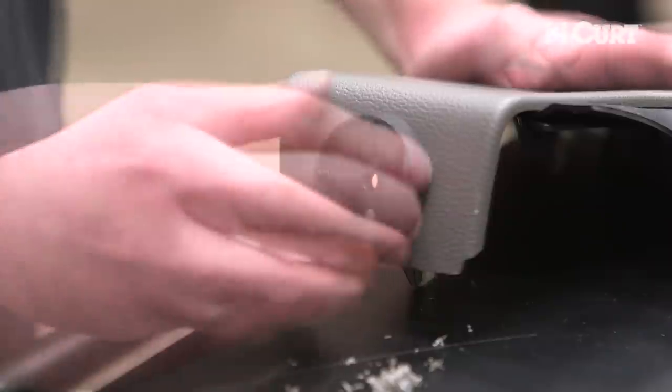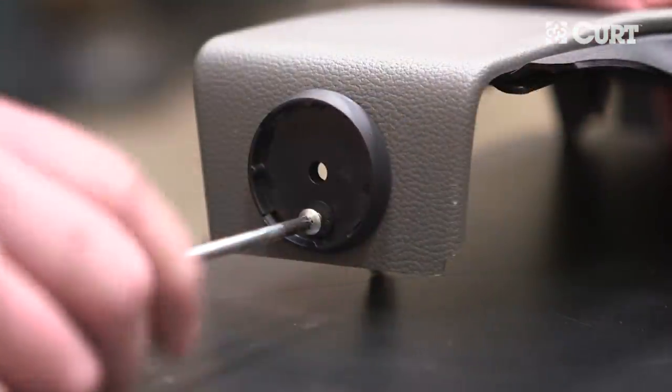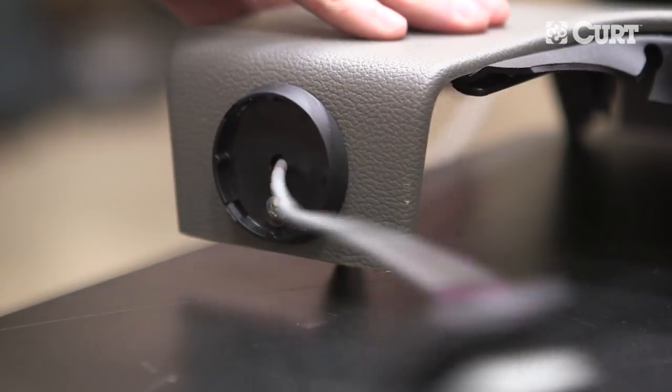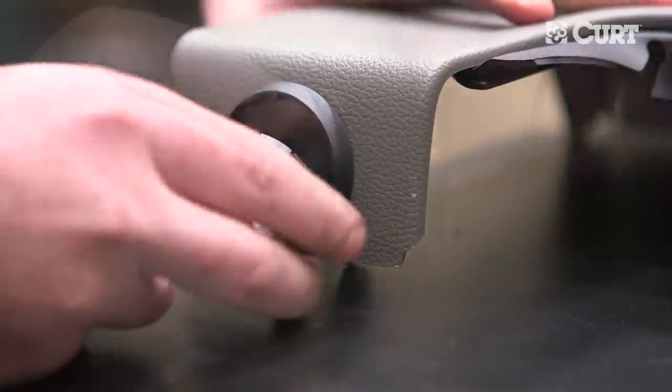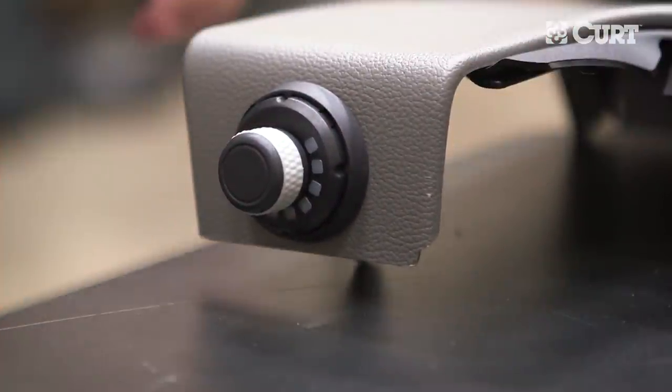Position the base plate over the drilled holes and secure with the provided well nut and button head screw. Next, feed the cable of the knob through the remaining hole. Insert the rotary knob onto the base plate in an upright position and press down until it clicks into place.